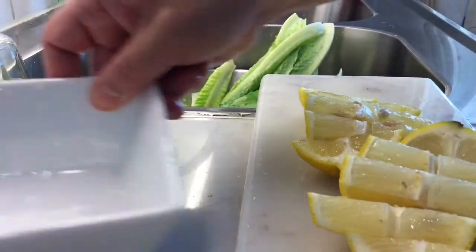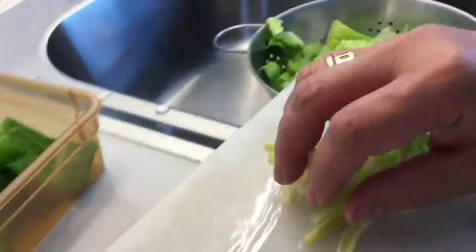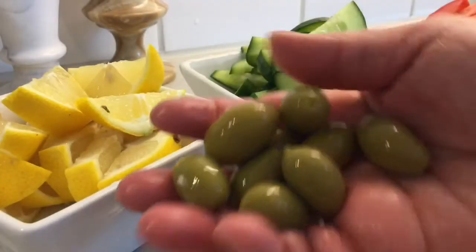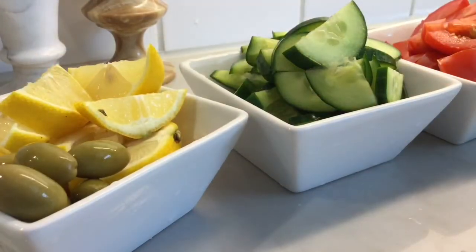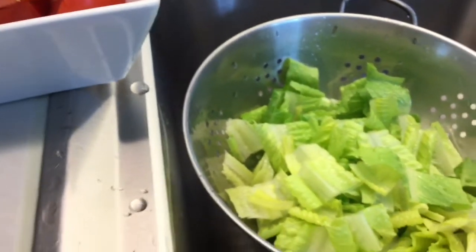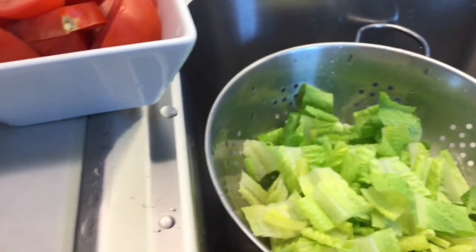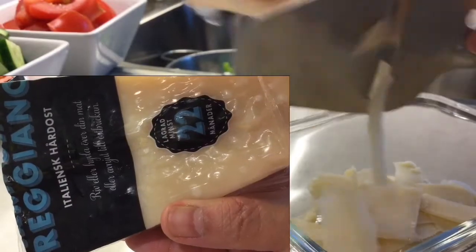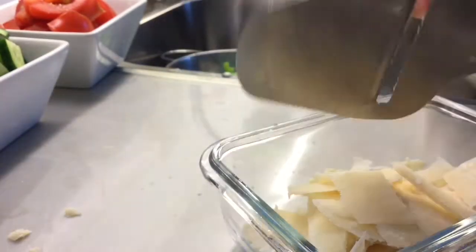I'll leave the sliced lettuce leaves in the strainer to drain out excess water, because you don't want extra water on your plate. You can also use a clean towel to dry them, or wash the lettuce leaves early so they are well drained ahead of time. Now I'm cutting my Parmesan into flakes with my cheese hand slicer, and my eggs are sliced as well.